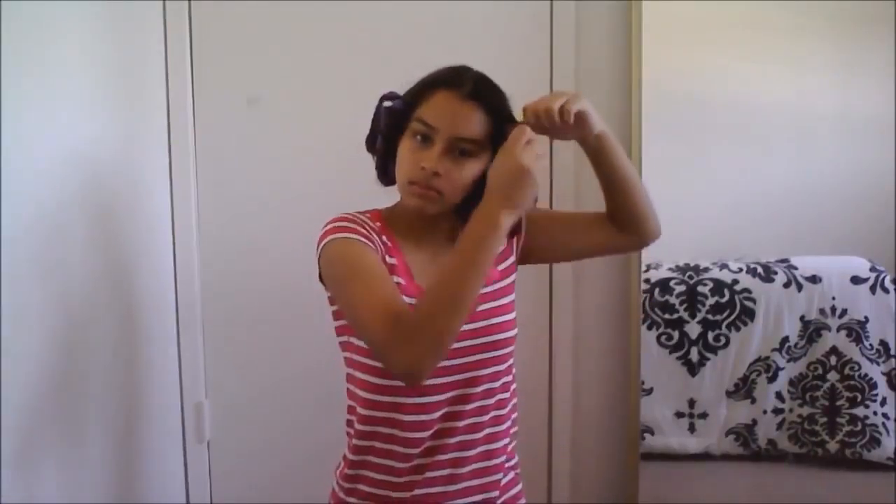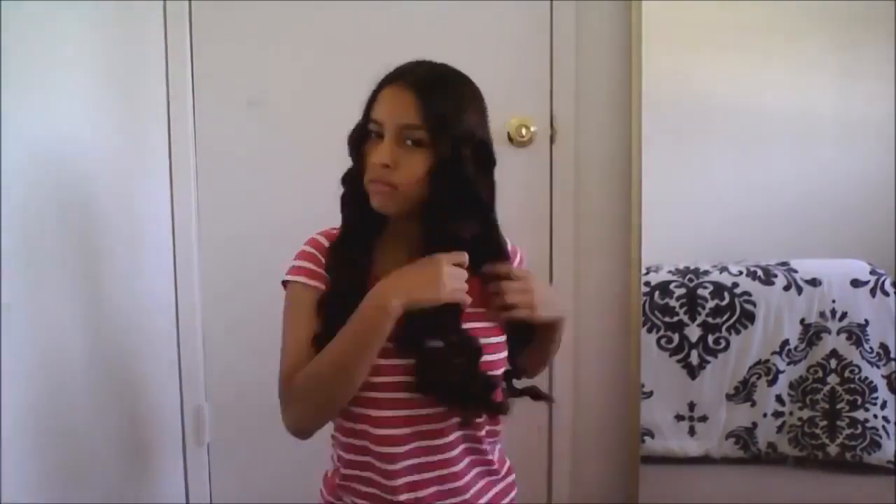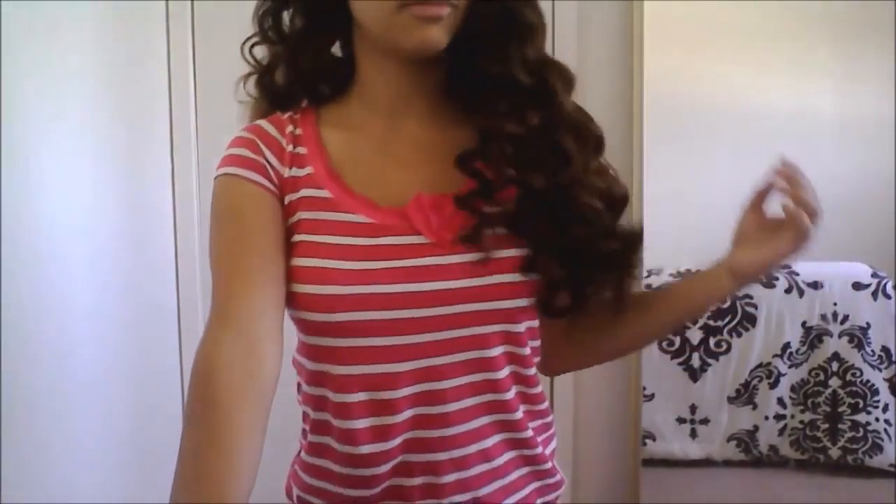Then when you wake up, take the shirt off your head, and then just remove the curlers from your hair. As you can see, the curls turn out into like perfect doll-like curls, but I don't put any product into them because throughout the day, they loosen up and turn into really pretty waves.